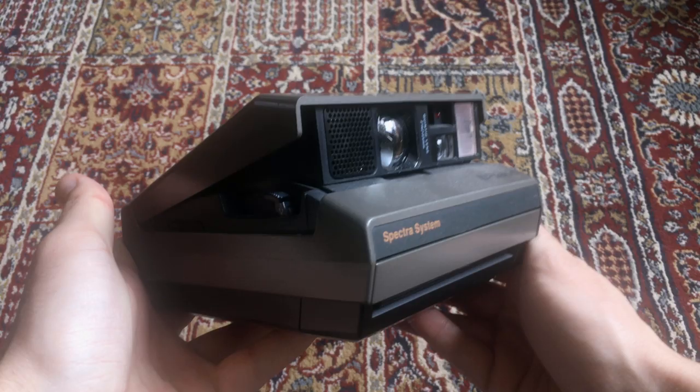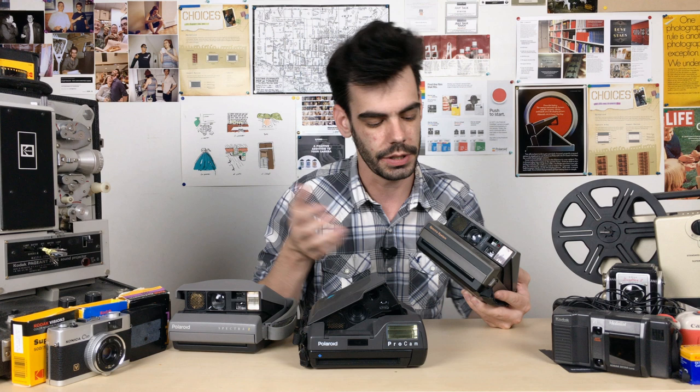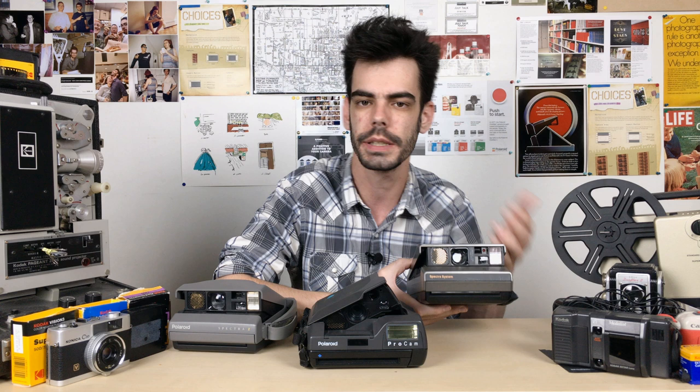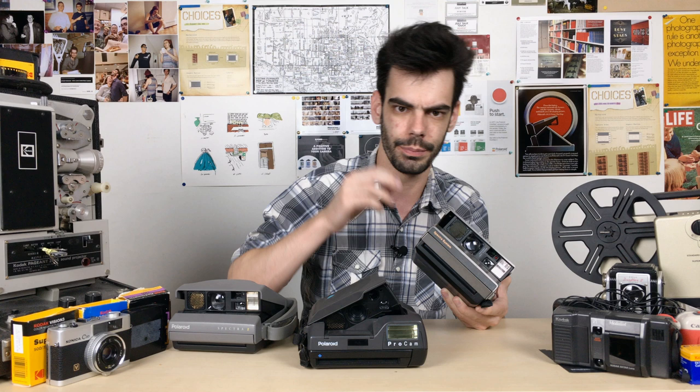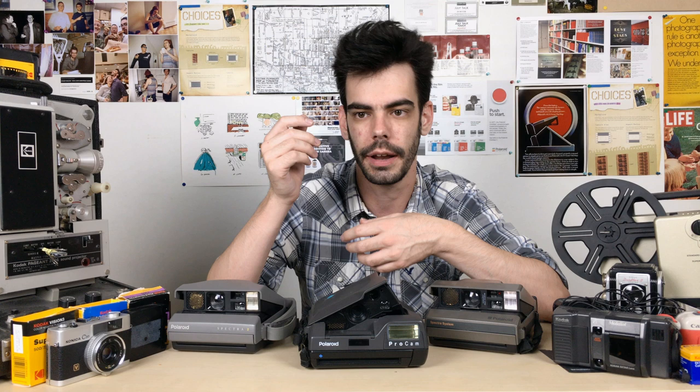Except a week ago, they announced they would be discontinuing all their Spectra film. These are some Spectra cameras: a Spectra 1, a Spectra 2, and a Spectra ProCam — products of the 80s and 90s, the last classic addition to the Polaroid camera lineup. So why discontinue Spectra film? One of the main factors is that ever since manufacturing resumed, there's been an ongoing issue where buying new film and using it in the old cameras can result in the film jamming — a real problem when you're paying a premium for these film packs and risk none of those images coming out.